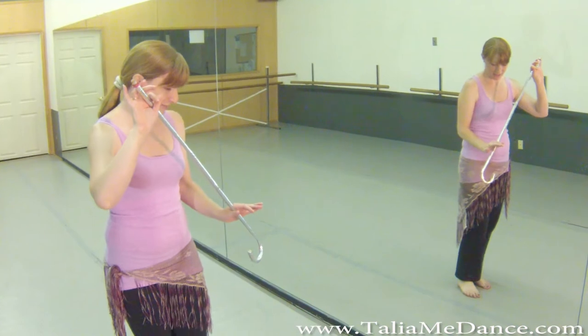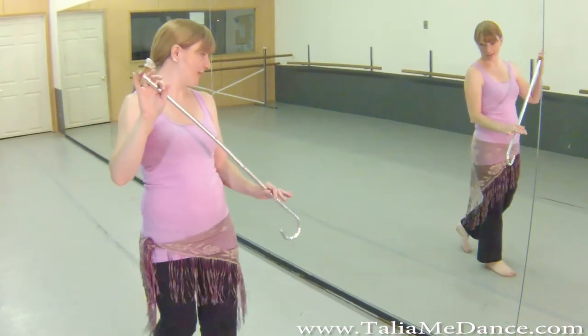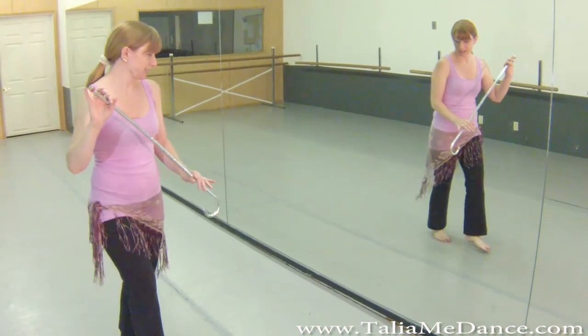So you're going to start with a footwork, and it's going to be a forward and back. So four steps: one, two, three, four.